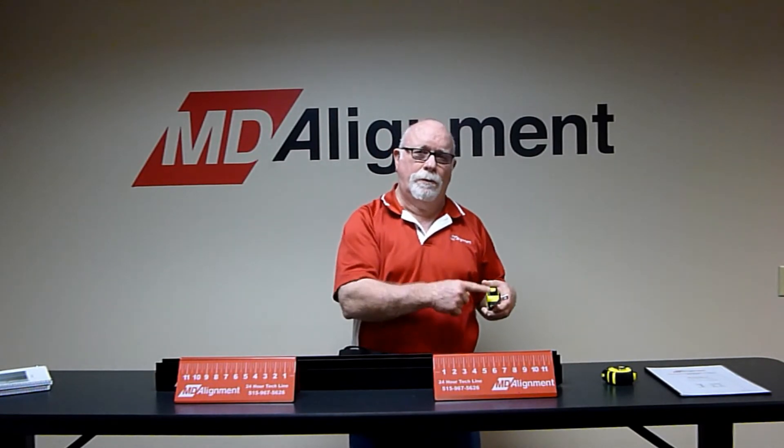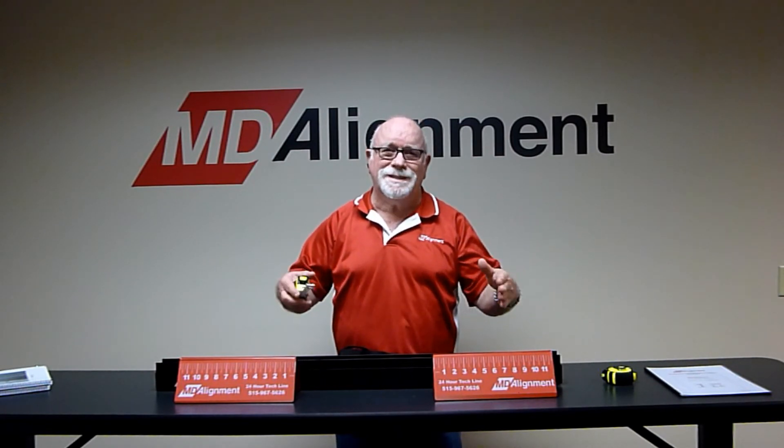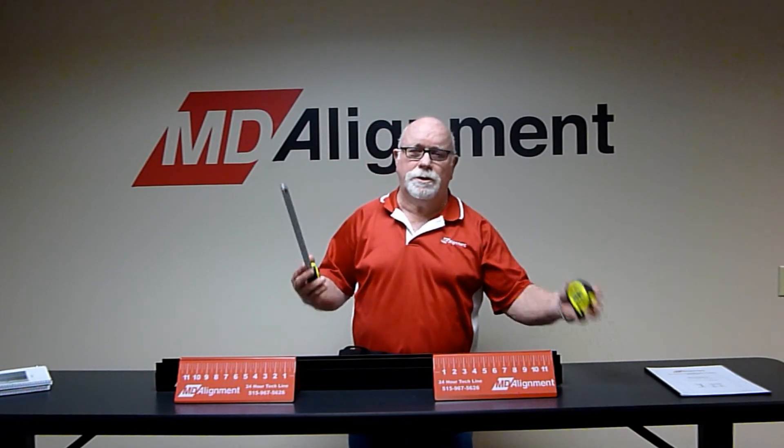When you're measuring toe at the front of the vehicle, you pull the tape measure on one side and get a reading, then pull the tape measure on the back side of the tire and get the second reading. The preferred setting on trucks is that the front of the truck tires should be a sixteenth of an inch closer together than the rear of the tire, and by comparing the two tape measures, that's where you get that reading.